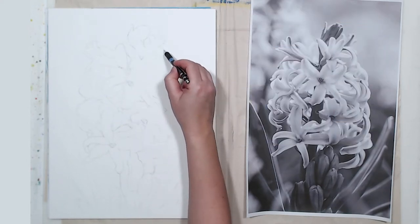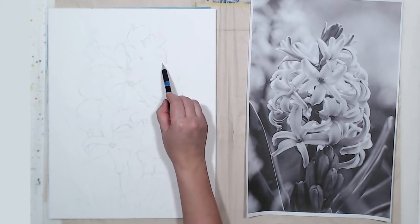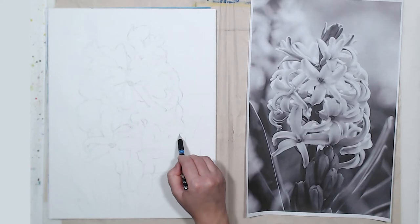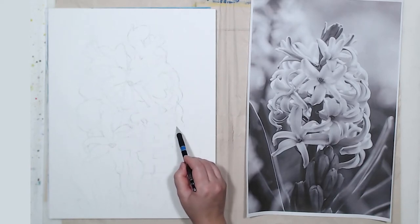I printed my reference photo to scale, wrapped some charcoal on the back side of the printout, and transferred the overall contour of the flower onto my watercolor paper. Now I'm going to add some details with a pencil because, like I said, it's a complex form, so I need a pretty good drawing to know what I'm doing — to see what I'm painting.